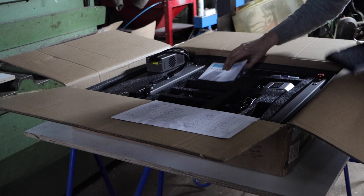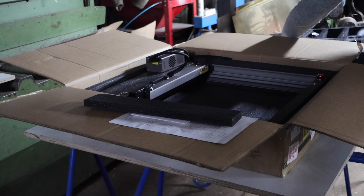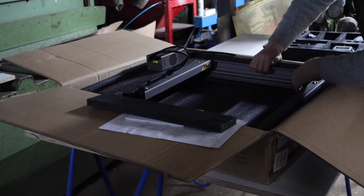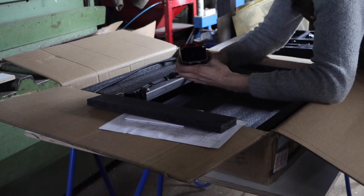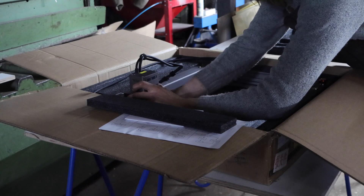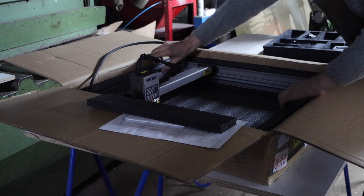Today I'm going to show you the Falcon 2 40 watt laser cutting machine. I got this machine in exchange for making this video. The machine is almost completely assembled in the box. You still have to attach the laser head and the air pump and some spacers, but that's it.